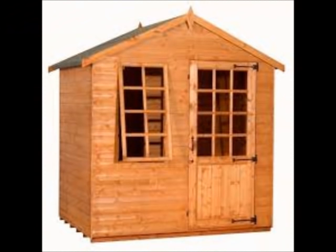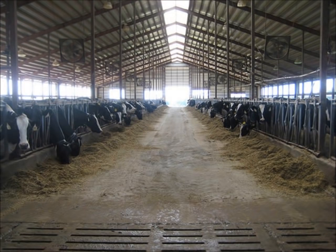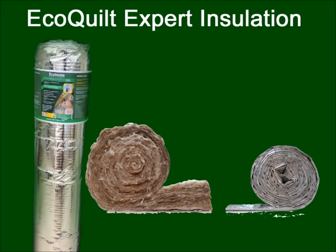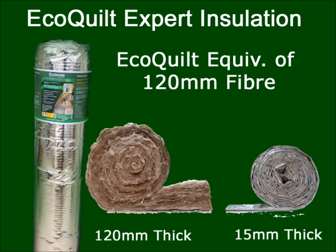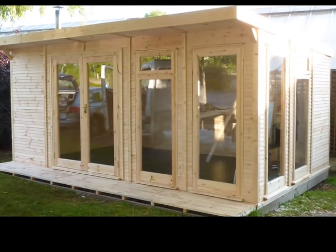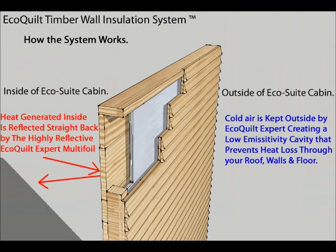If you require an even higher level of insulation for a summer house, timber garden building or farm building, you can fit the EcoPro Expert insulation kit — a multi-foil insulation that provides performance equivalent to 120mm of fibre wool insulation, yet it's only 15mm thick. For example, this high specification EcoSuite garden room home office has been fully insulated in the roof and walls using the EcoPro insulation kit.